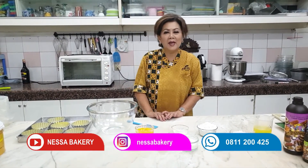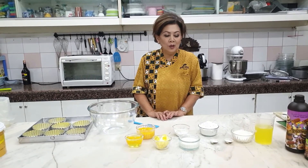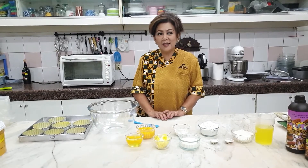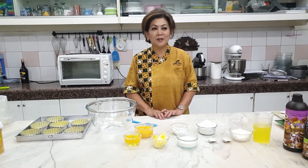Permulaan cake ini berasal dari Filipina, beberapa puluh tahun yang lalu. Tapi saat ini booming lagi, karena itu saya akan mengajarkan untuk ibu-ibu, adik-adik semua.